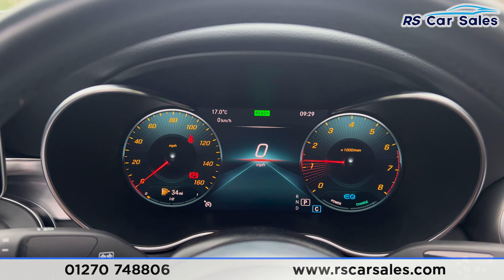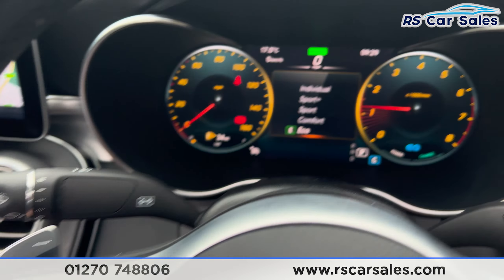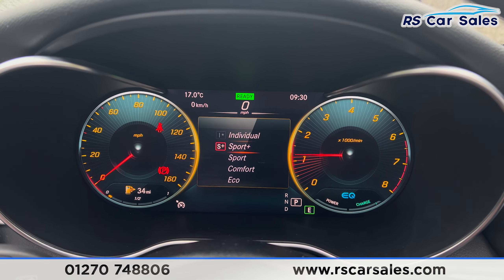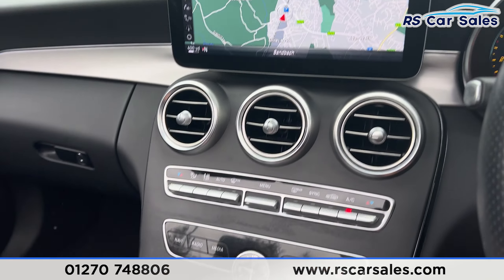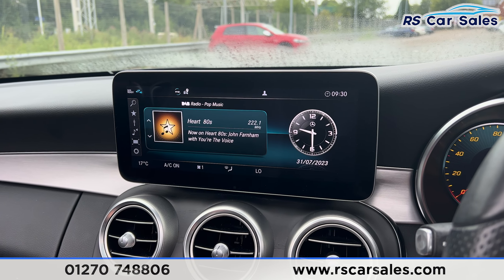We also have different drive modes — you can flick this button and the different drive modes will appear on the dashboard, which you can cycle through. We have the main screen in the center, currently showing the sat nav, but there are shortcuts along the bottom — click onto the radio and the radio will appear just there.